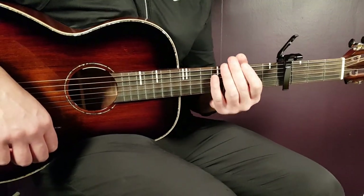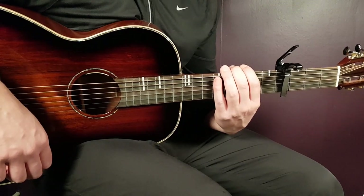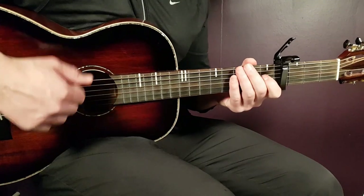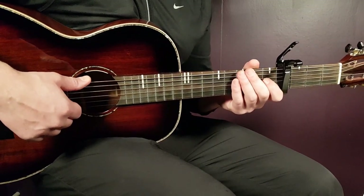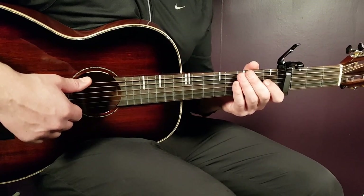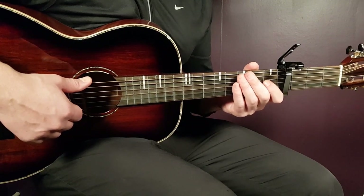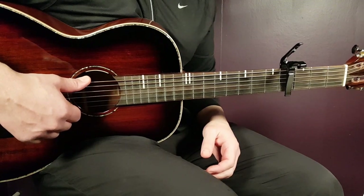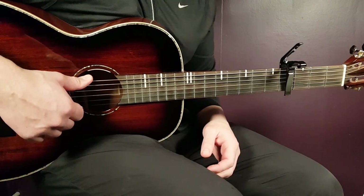We set our capo on the fourth fret. We have a couple chords that are pretty easy. We're going to look at the chords and practice the strumming — an easy strumming pattern. But this is mainly a picking pattern song, so we will look at the picking patterns as well. It's much easier than it looks, so that will be a motivation to continue with this tutorial. Let's start with the chords first.